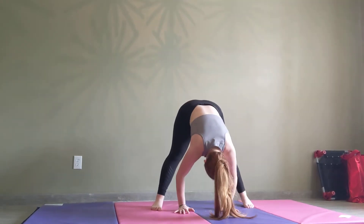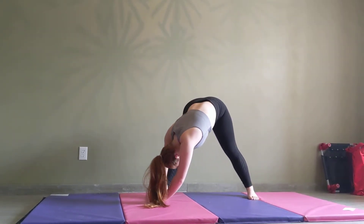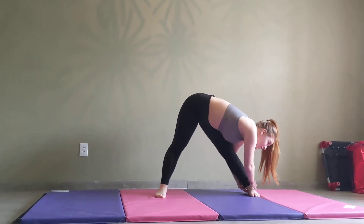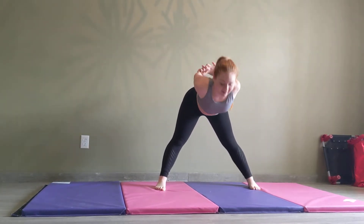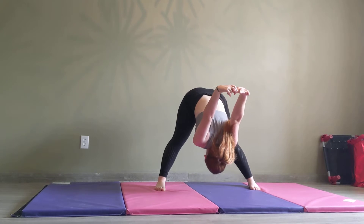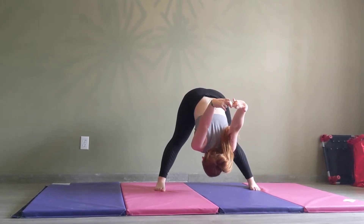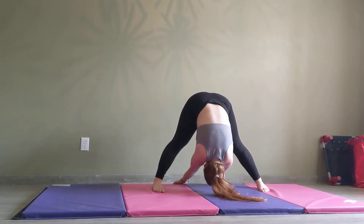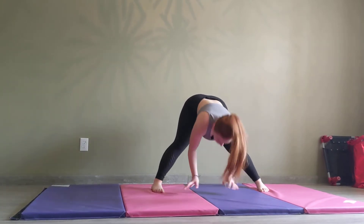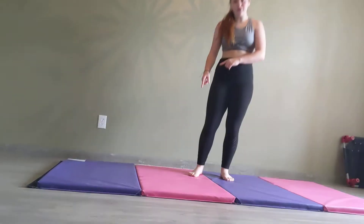We're going to grab your hands on the back. Now the other one. Now you're going to stretch through your legs. That's all we're going to do with the stretching now. But if you guys have any other stretches you know or want to do, you can go ahead and do those.